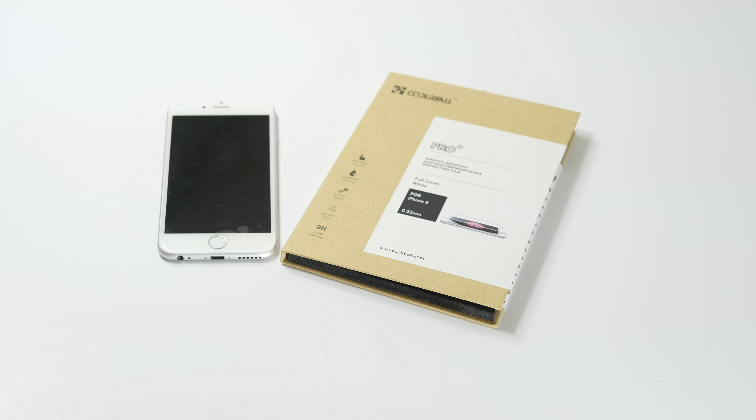I'll go ahead and put a link in the description, and I'm also going to give one of these away. This is for the iPhone 6, this is the white one. The thickness on this is .33 millimeters — I did want to point that out. It does have a glass hardness of 9H. To win this one, just like always, you have to guess the battery percentage of my phone right now. It's between 1 and 100, one guess, this is for US residents only, and good luck. That's that — Cool Reels' iPhone 6 protector. Thanks for watching.